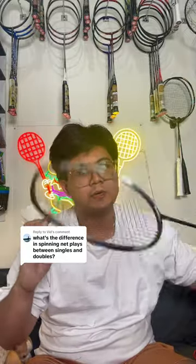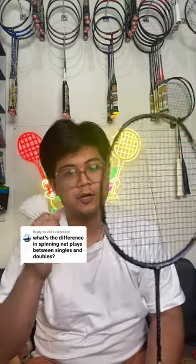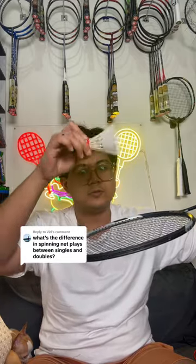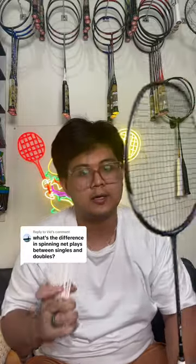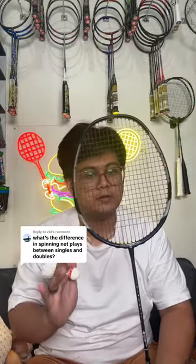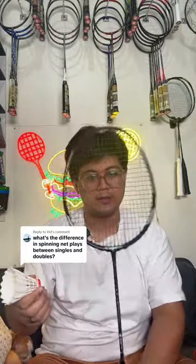Ideally you would be able to do this too, but because there is a front player in doubles, they're just going to cover the net. So if you do this, your spinning net shot might be good but it will be super slow. And all this time it spends spinning up here is time that they can kill it. So you have to make sure the front player stays back by showing them a flat face like this.